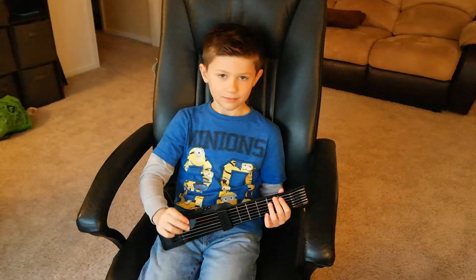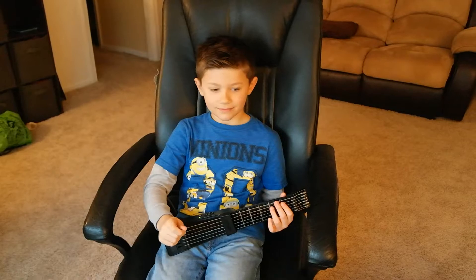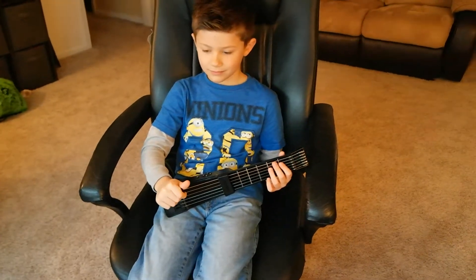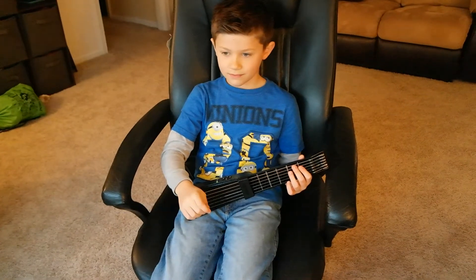Jamstick is great for beginners. There's a whole lesson course for how you can get better, how you can improve, and how you can learn to play the guitar. With different inputs and available apps, you can get a lot of different sounds out of it and have a lot of fun.